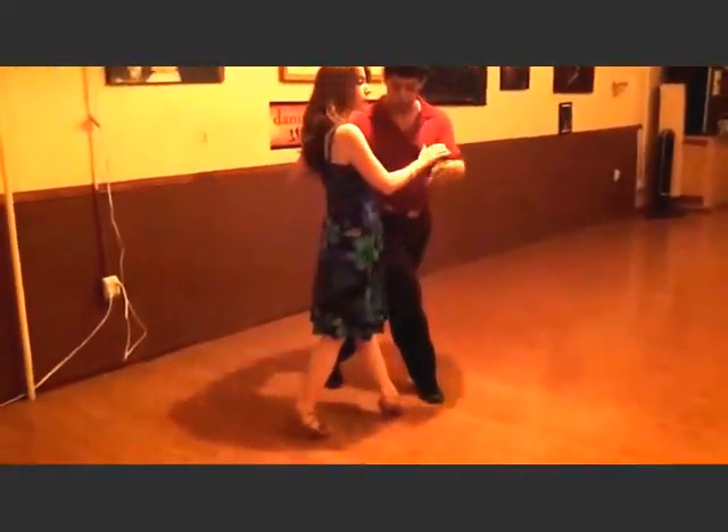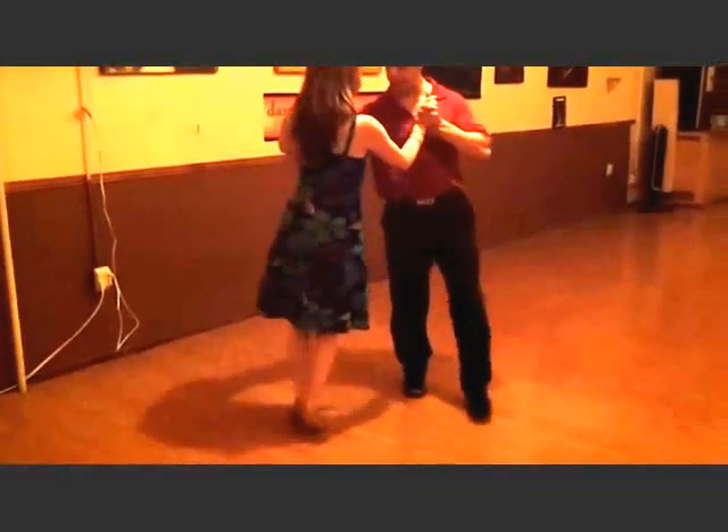We also did another movement in which the leader works around, positions the partner on her axis, and guides her for bolleo, bolleo, bolleo, bolleo, and exits with the back ocho.